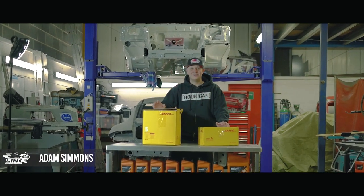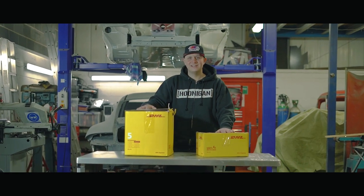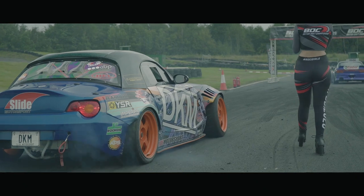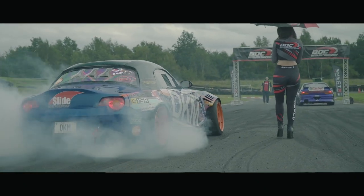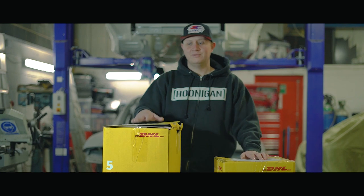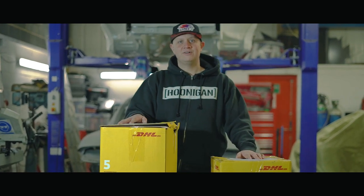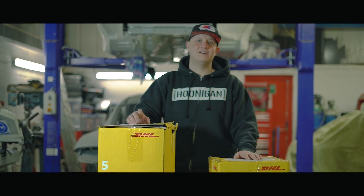Hello everyone, this is a first for my channel. We're doing an unboxing video of all these products that Link ECU have sent me. I've had Link on my car since 2015 — on my R33 and now they've followed me through onto my Z4. I've always run Link products, but for 2021 we're running the new G4X series. So we're updating my Z4 with all new products, and then all my old products will be going on to my Z3 practice car.